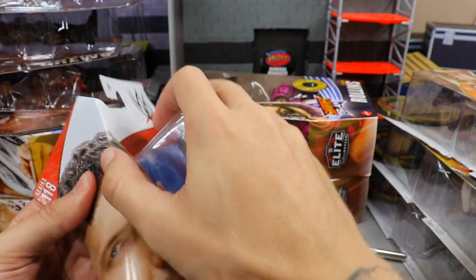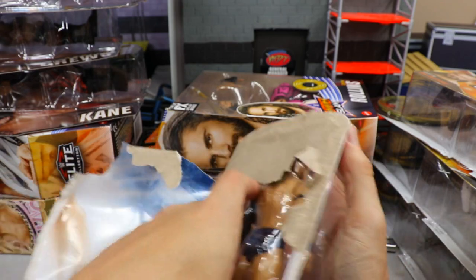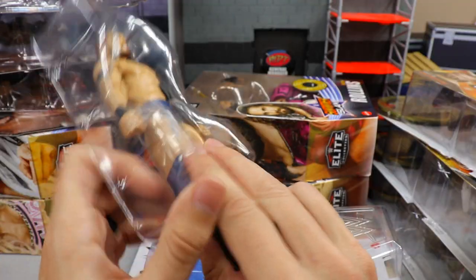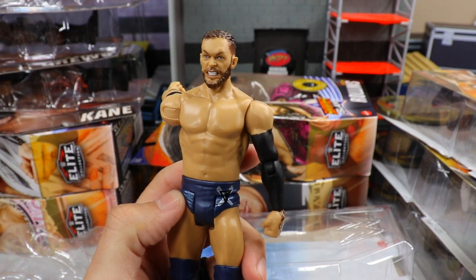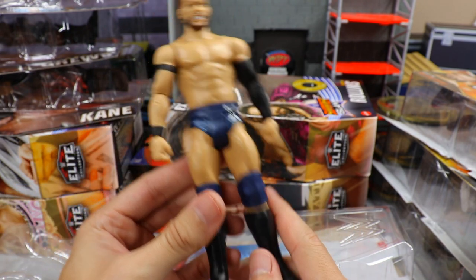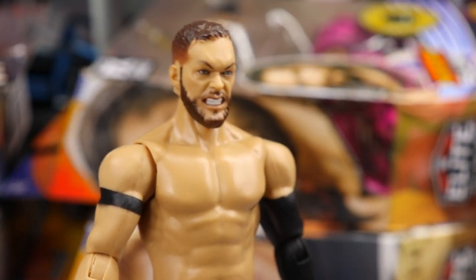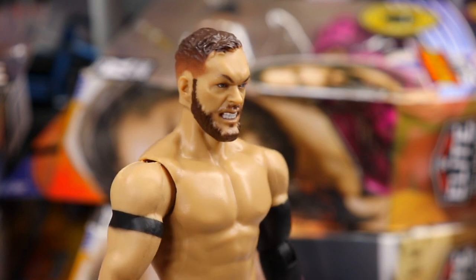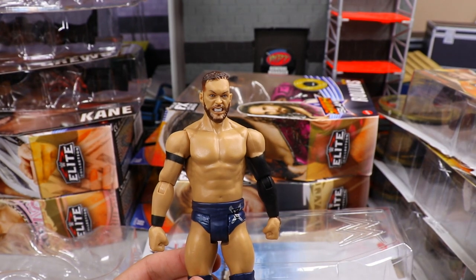Next up, diving into more basics — Basic 118 Finn Balor. Not my favorite head sculpt, honestly kind of garb. It's the skin-tone painted head sculpt of the Elite 70 demon Jack the Ripper Balor, and I love the gear. I really wish this was an elite. The eyebrows and hairline being repainted would probably help a lot, but I'm just not feeling this Finn Balor — it looks a bit off to me.